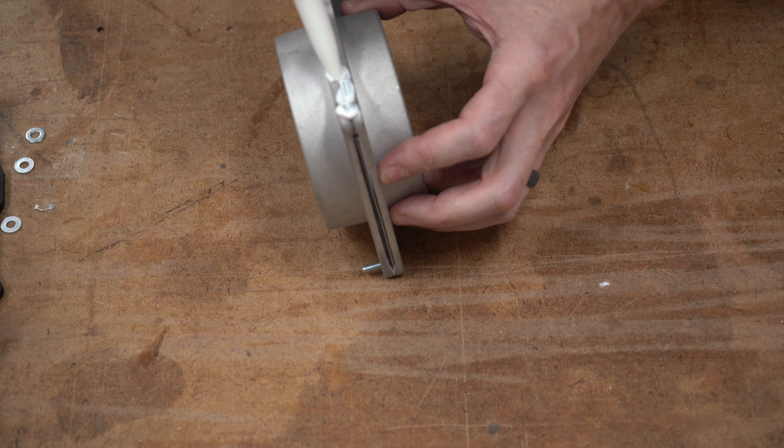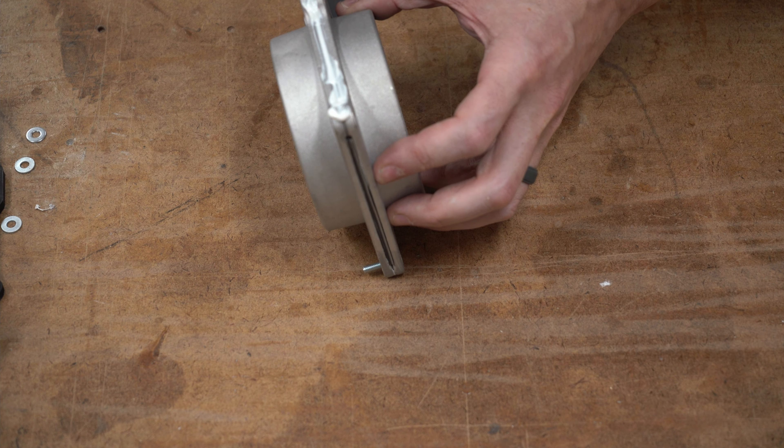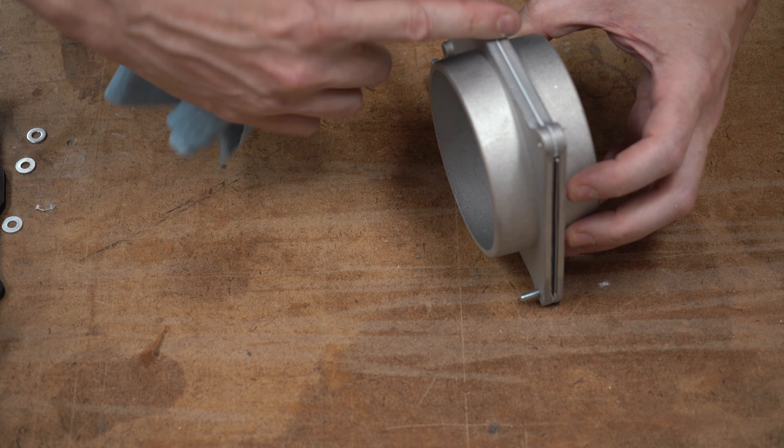To finish it off, I'm going to apply some caulking to the outside edges, just to make sure there's no air leaks out the sides. The less chance of air escaping through here, the better.